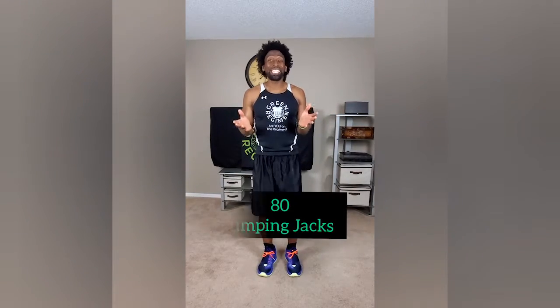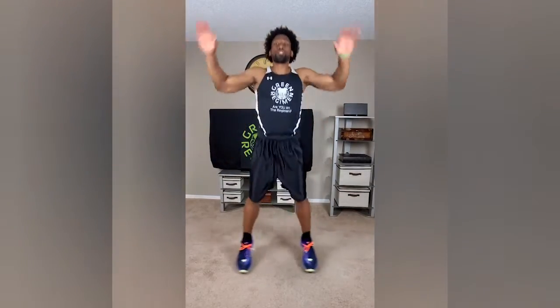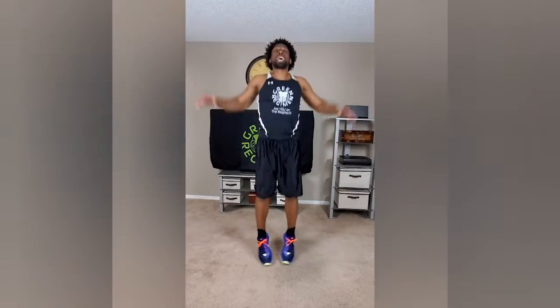With this first exercise, it's real simple. We're going to do 80 jumping jacks. I want to see 80 in a row. I want to make sure that your feet are nice and wide and you're landing nice and soft. This is pretty much a warmup for the rest of the workout. So 80 jumping jacks.